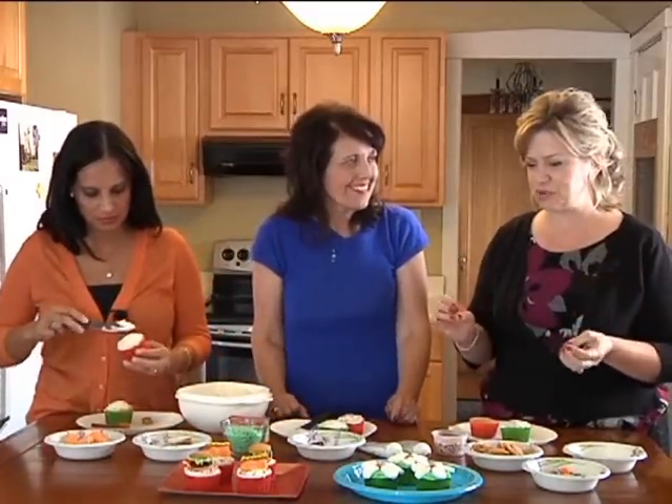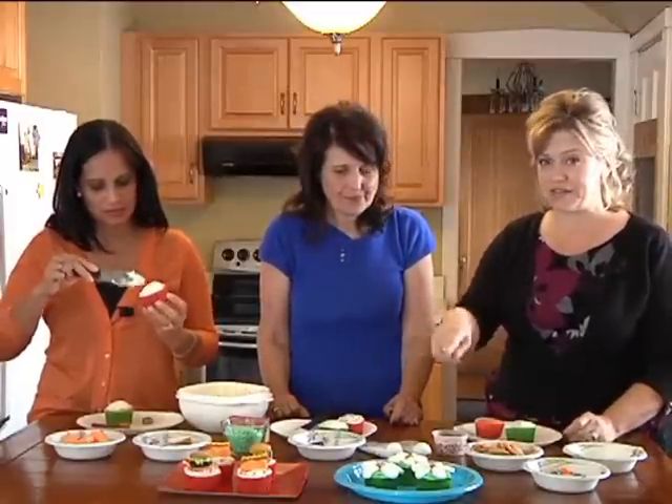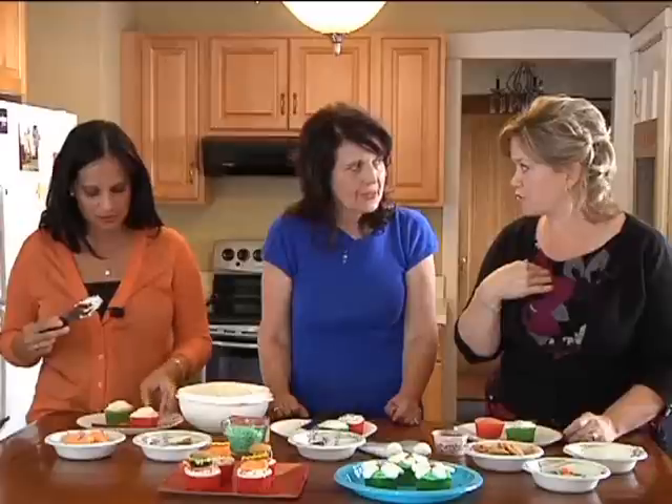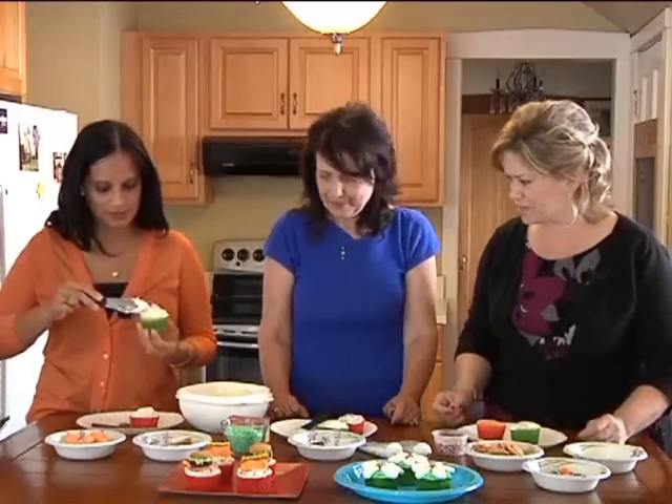I got completely addicted to a social website called Pinterest, and I could spend hours on there. That's actually where I got the ideas for these cupcakes — these are not my own original ideas, but I did find them there and I thought we had to make them today.